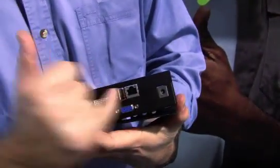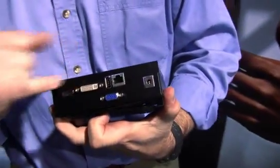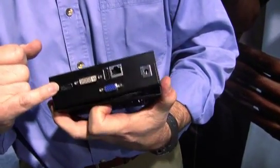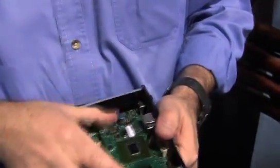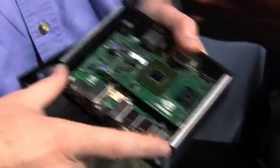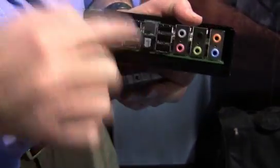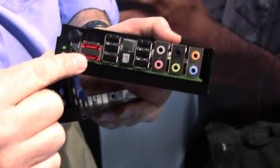It's got gigabit Ethernet, USB on the back, dual link DVI, HDMI with 7.1 surround sound audio. The little card here plugs into a little adapter board that gives you more ION — more USB ports and eSATA. You've got six ports in the back there now.